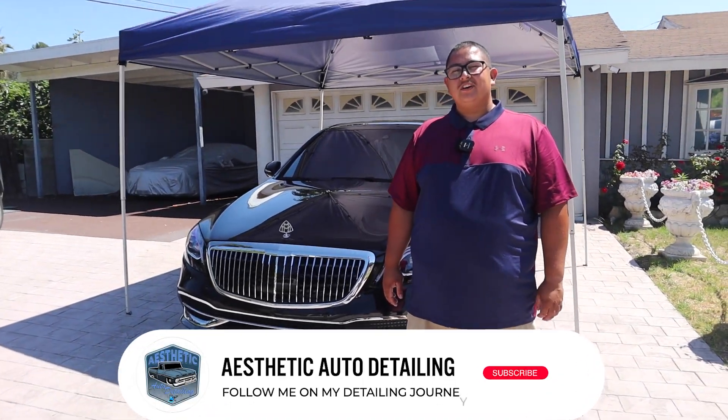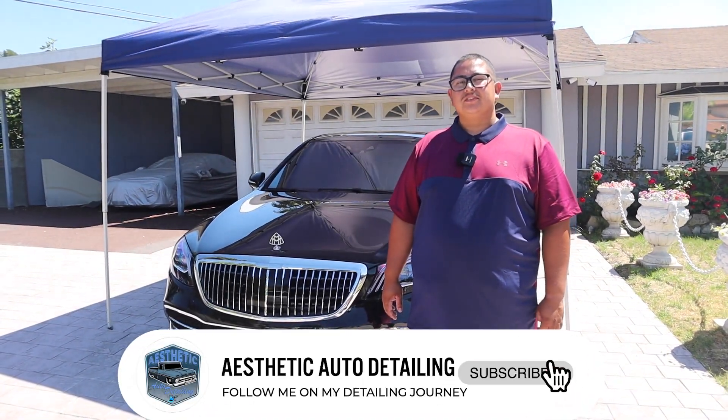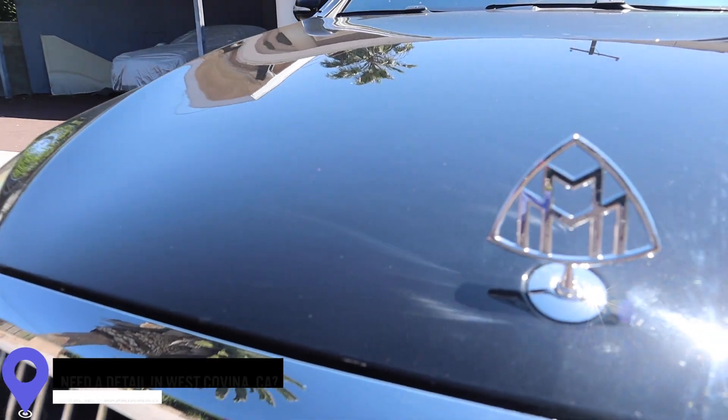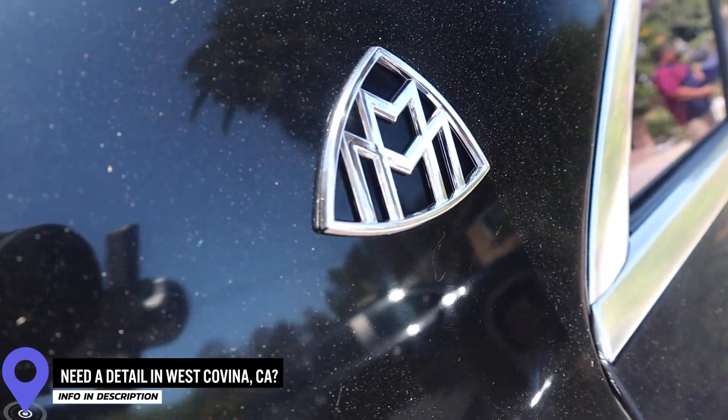How's it going guys? My name is Jerry with Aesthetic Auto Detailing here in West Covina, California. And today what we're going to do is we're going to do a buff and wax on this Maybach, Mercedes Maybach.